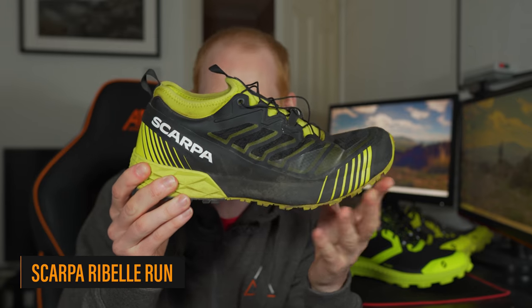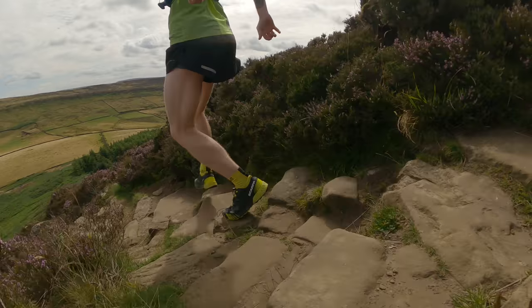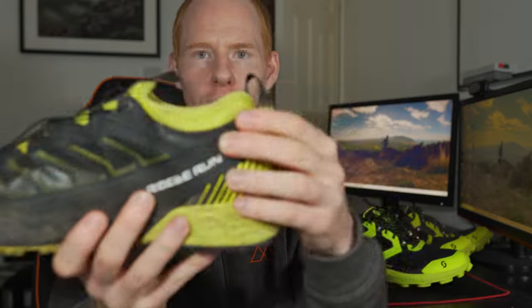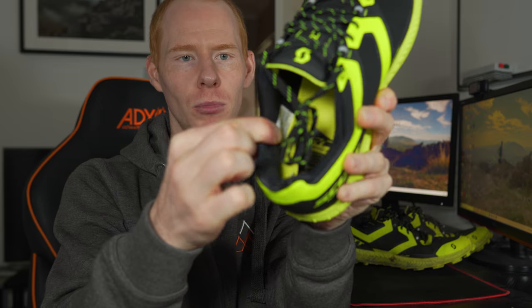They fit true to size — I'm an 8.5 UK and that's precisely what I buy. Let's compare them to some other trail running shoes on the market. The Scarpa Rebel Run is one I've mentioned very recently — I questioned whether it could be the most underrated trail running shoe of 2021. It is a corker, however I had issues with stability around my ankle on that shoe. If you look at the upper, see how flexible that is in the ankle — a lot of movement.